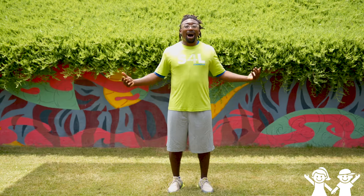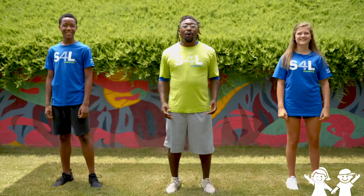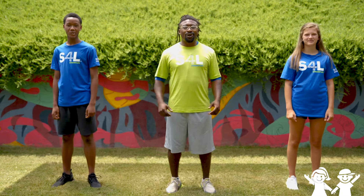Who likes to dance? Well I brought some friends along with me to have some fun. All right, we're gonna do the dance first and then we'll teach you.